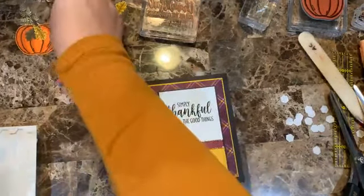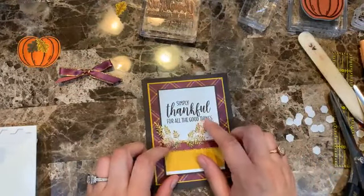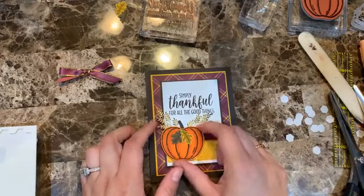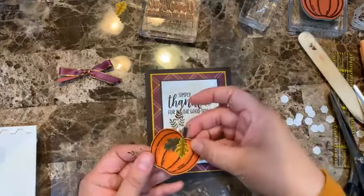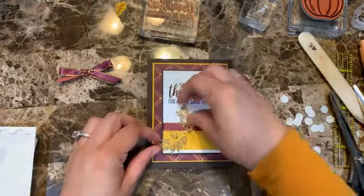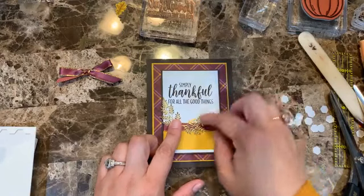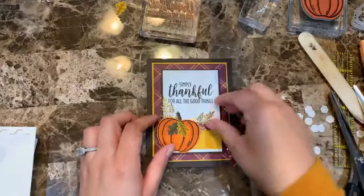Now I'll add glue dots and start thinking about how I want the foliage element placed. I want it this way — but wait, it covers the letter. I need to think about it. I definitely like it better the other way, but I need to be careful because it's a bit delicate.